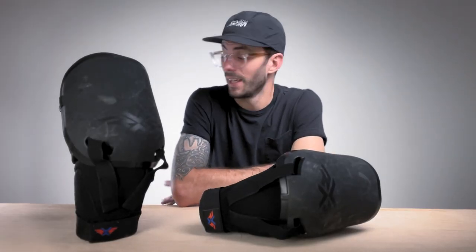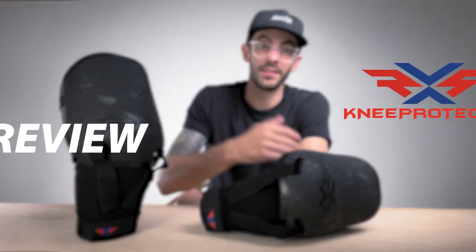What's going on? My name is Dustin Smith, better known as Bones, and welcome to Bonesy TV, where today we are doing another review on these RxS Knee Guards.